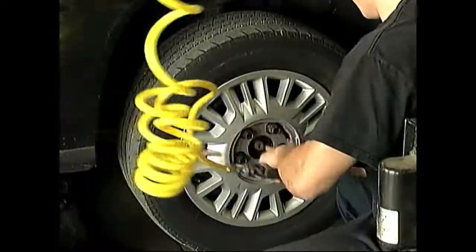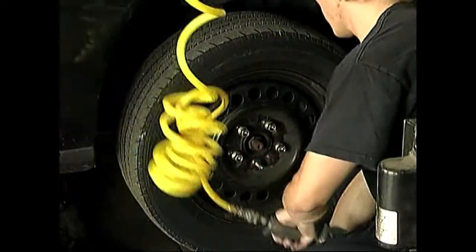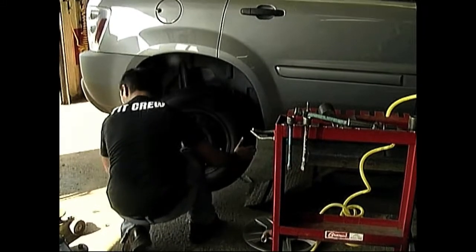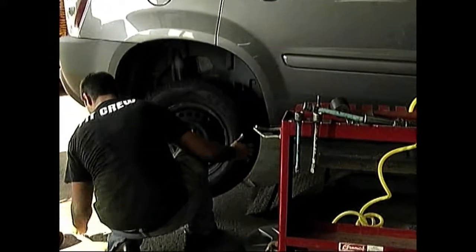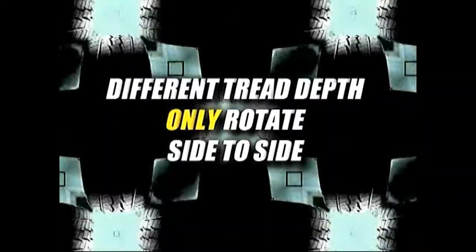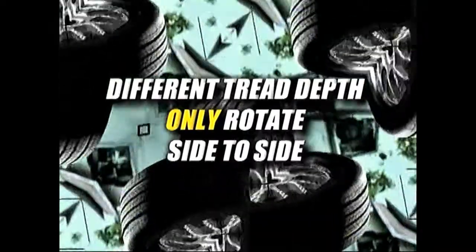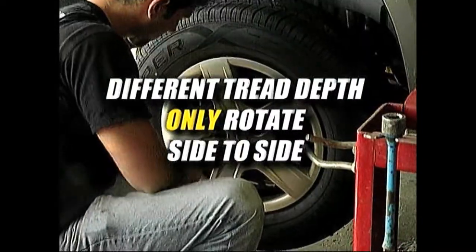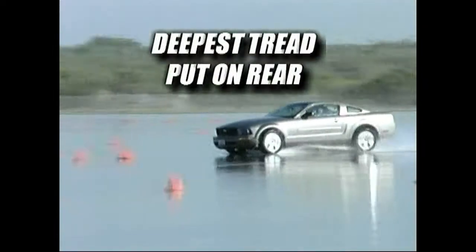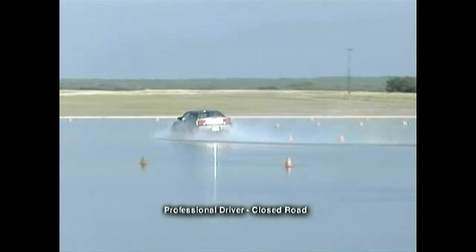If you wait too long between tire rotations to the point where there is a large difference in the amount of tread depth between the front and rear tires, it is recommended that the tires no longer be rotated front to rear. At this point, the tires should only be rotated side to side, leaving the tires with the deepest tread on the rear. If you have any questions about what you have just seen, ask your tire dealer, vehicle manufacturer, or tire manufacturer.